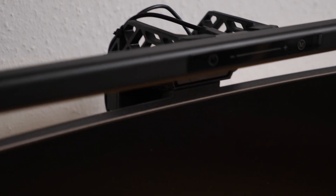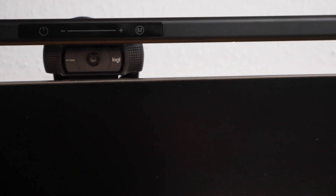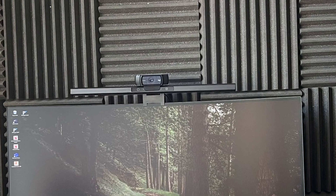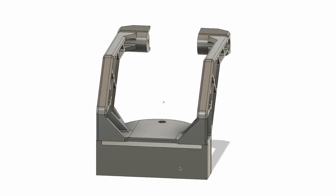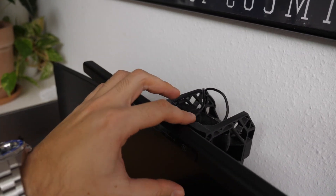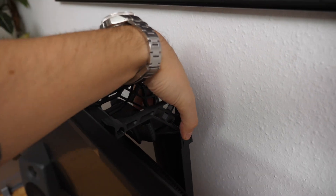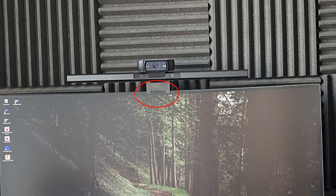What makes this mount special is that it also accepts a webcam down below. The home office dilemma: you need a webcam nowadays and I used to stack them both on top, which was annoying — worrying about toppling over when turning it on and off or cleaning. So I designed a bracket replacing the original bracket of the light bar, with a mount for the webcam below, and the entire fixture holds onto the back of my monitor stand — I didn't like the little feet in front of the screen.